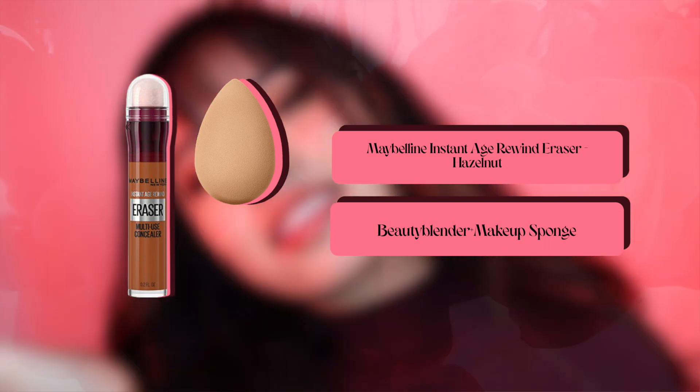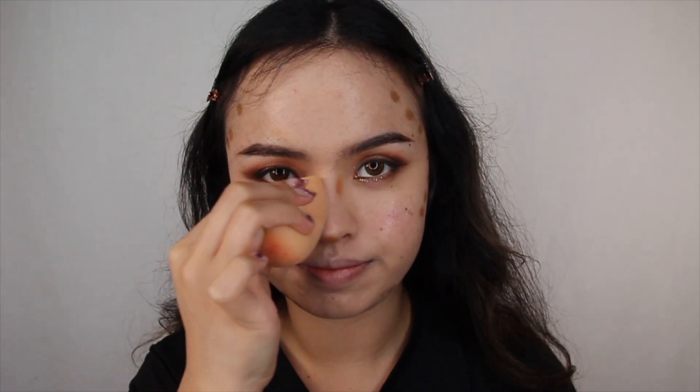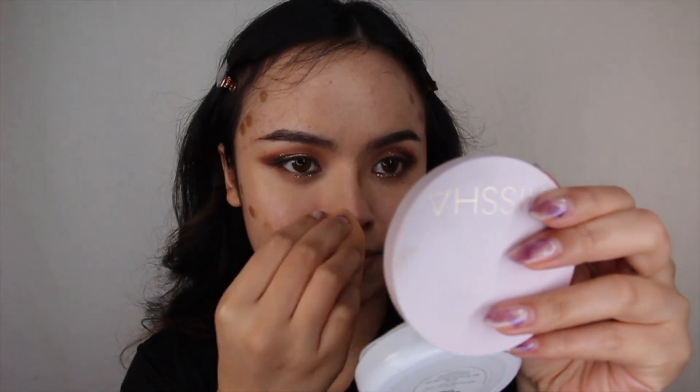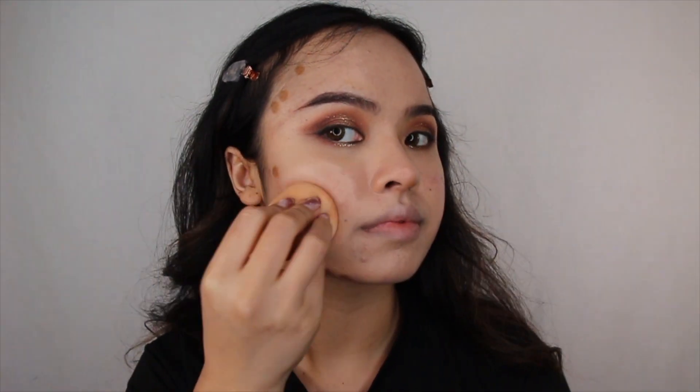To warm up our face, grab a contour stick. I'm using the Maybelline Age Rewind Eraser in the shade Hazelnut and chiseling areas of my face where I want more dimension. For me, it's my forehead, cheeks, jawline, and nose.